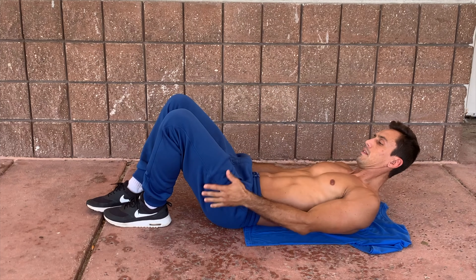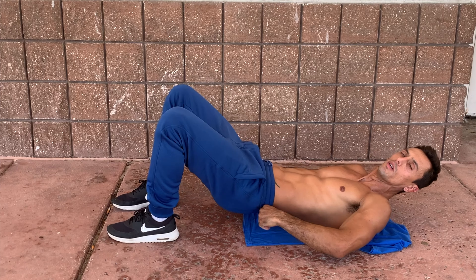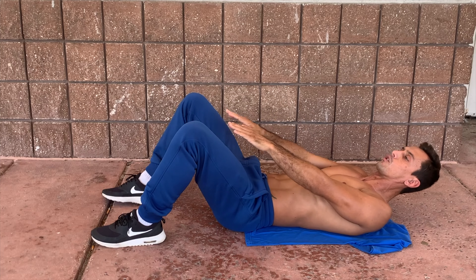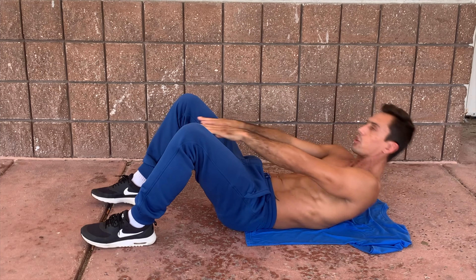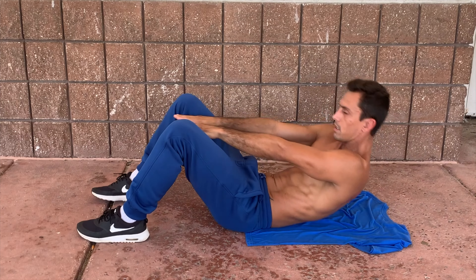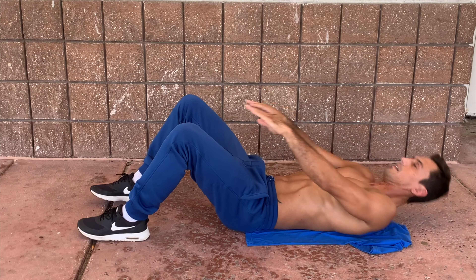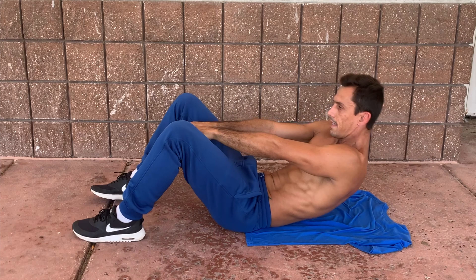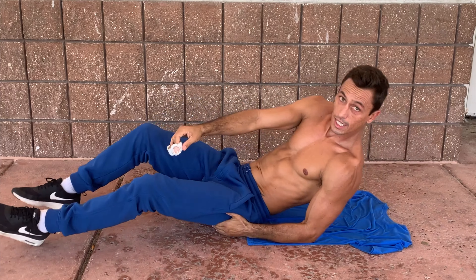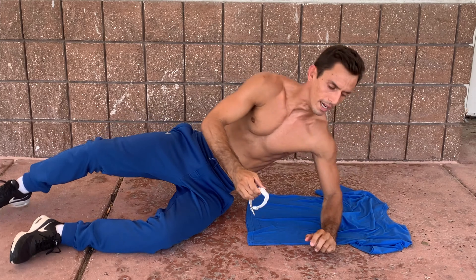That's the hold done. Moving on to the next one. Feet close to your butt, and all you're gonna do is reach through in between your legs. Going for ten reps again — just like this, heels to the ground. One, two, three, four...